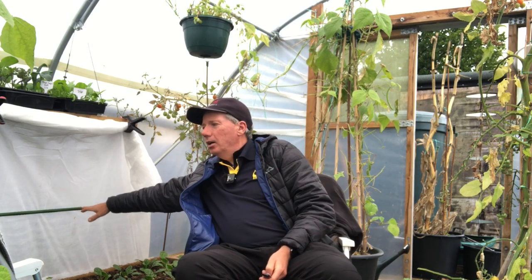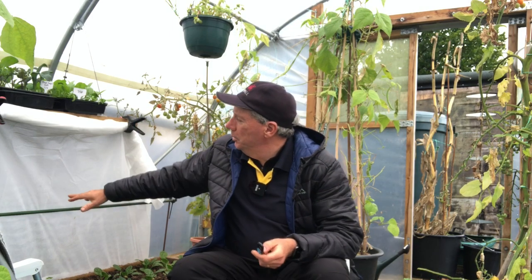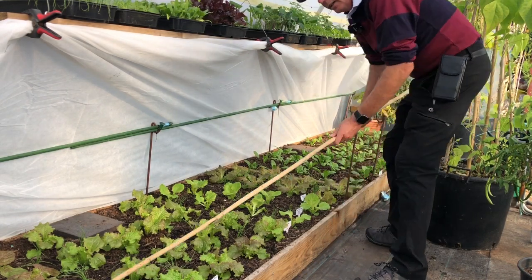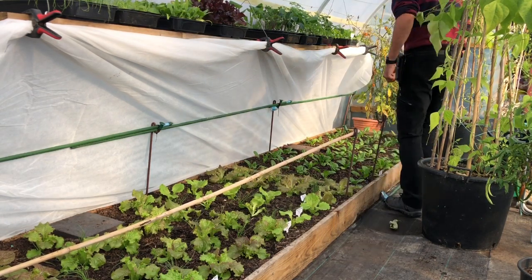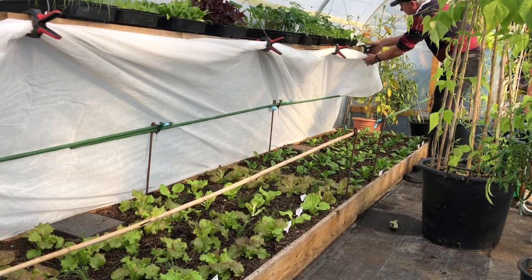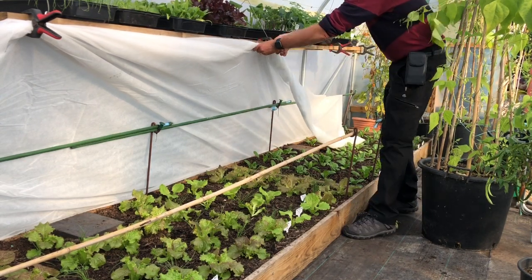I have it supported on canes — nice smooth plastic canes so they don't snag on it — and those canes are just supported on fence pins. That means it's really easy to lay it over the bed. It only takes a couple of minutes to deploy: about a minute to put it down and a minute to put it back up again, probably even less. So it's definitely something that's practical to do on any frosty day that I happen to be down here.